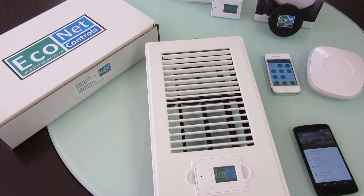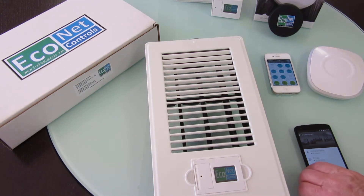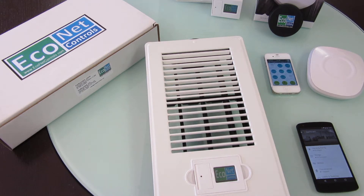Just wanted to show you the operation of Econet's EV100 vent. It's an HVAC vent and it's great for saving energy and making your home more efficient and comfortable.